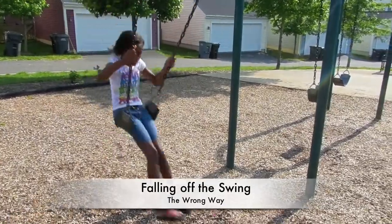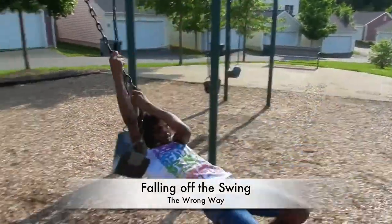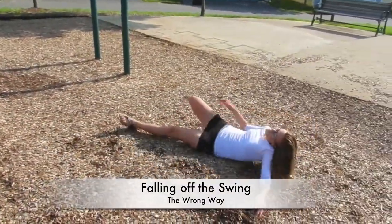Have you ever fallen off the swing? I know. Multiple times? That's not even a fall. That's like a... oh, that's a fall.